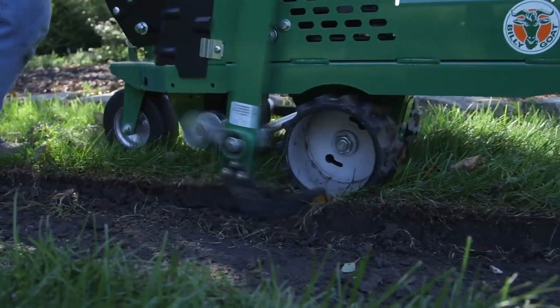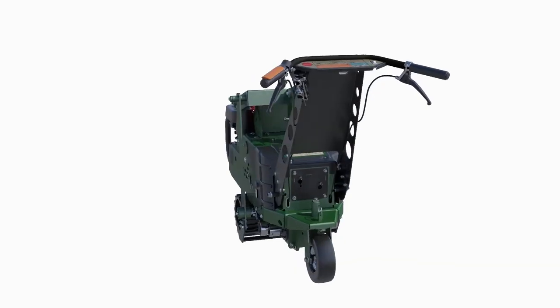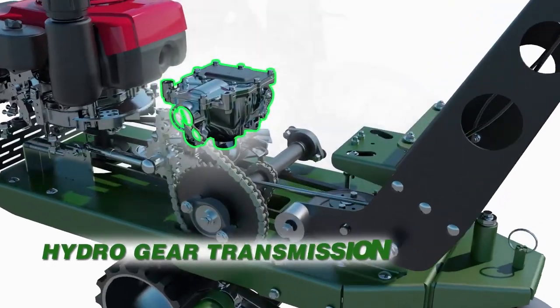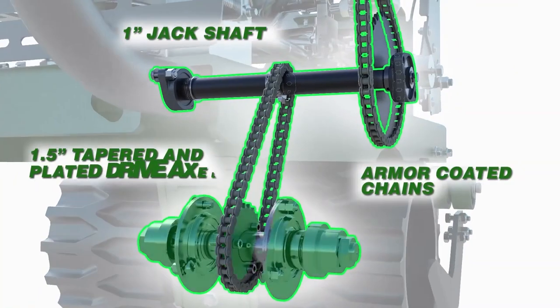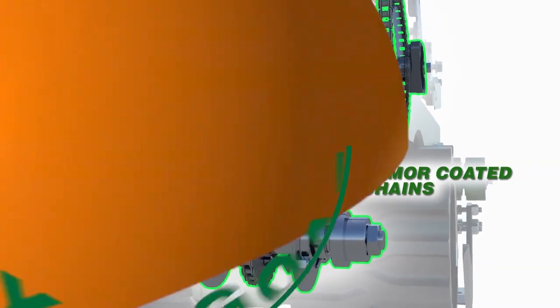All new unique drive wheels improve grip in all conditions, powered by a tough Hydro Gear transmission driving an updated 1-inch thick jack shaft, and armor-coated chains driving a 1.5-inch wide tapered and plated drive axle.